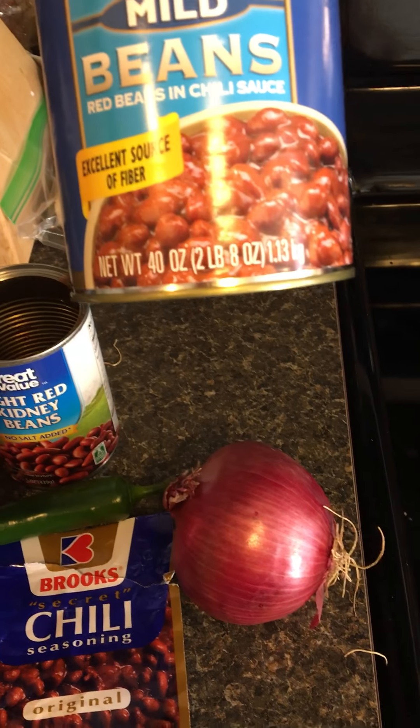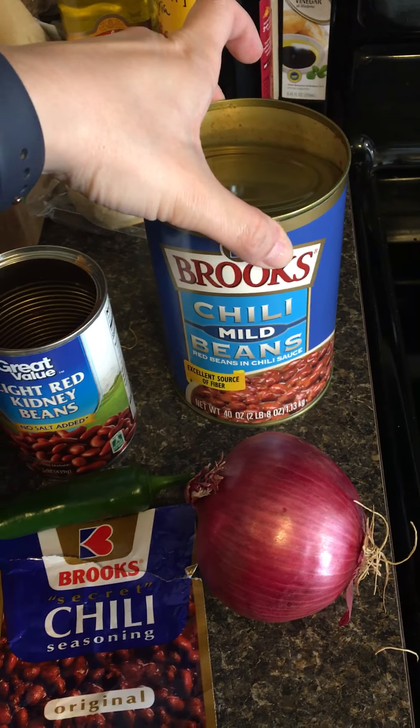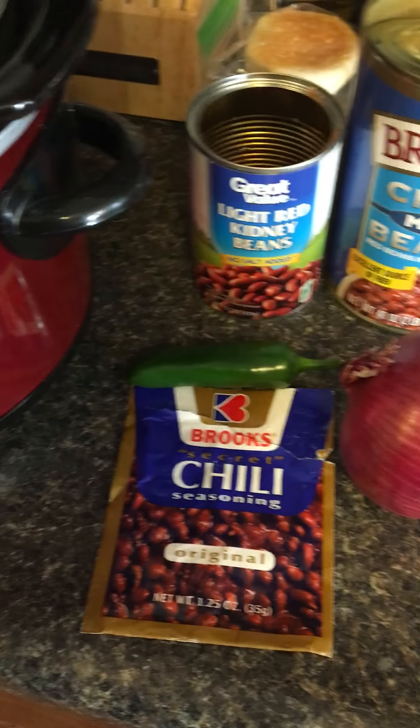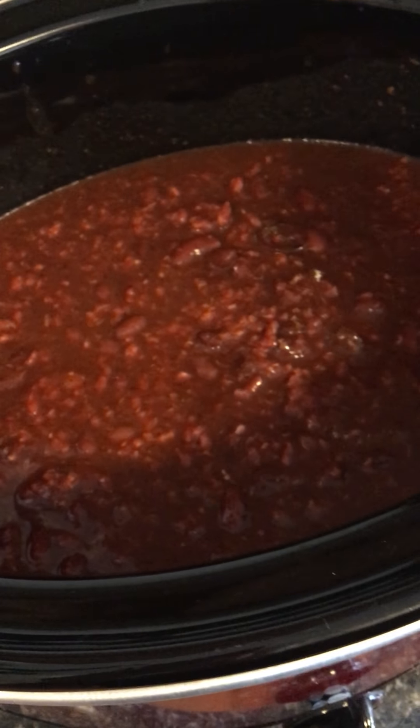To that I added this big can — 40 ounces of Brooks chili mild beans — and an extra can of light kidney beans as well. Then I took my whisk and whisked that all together to get that consistency.